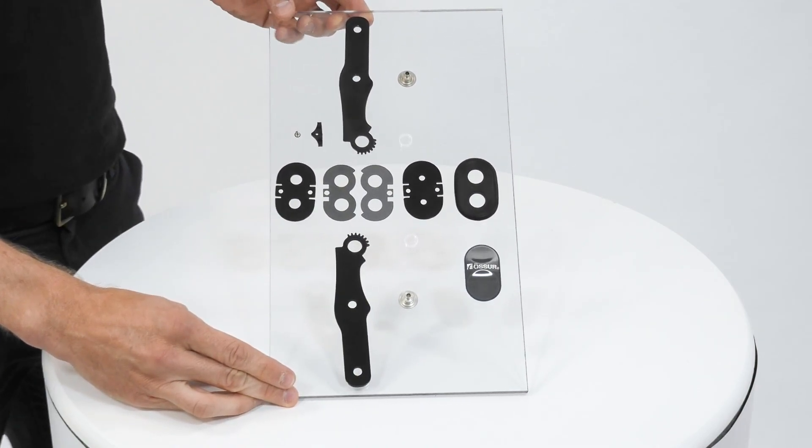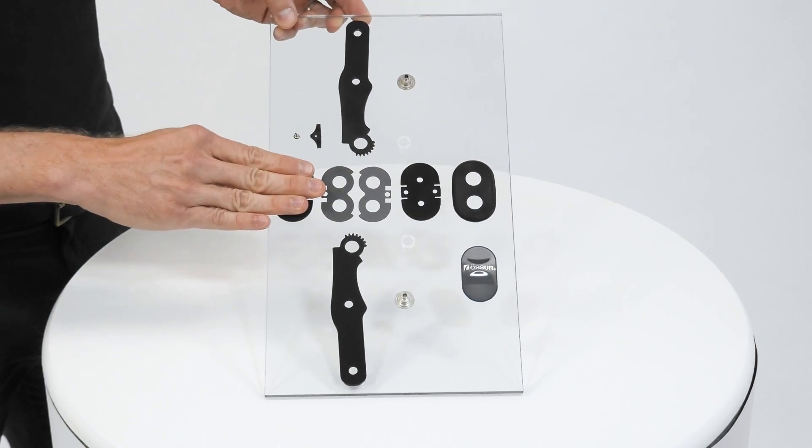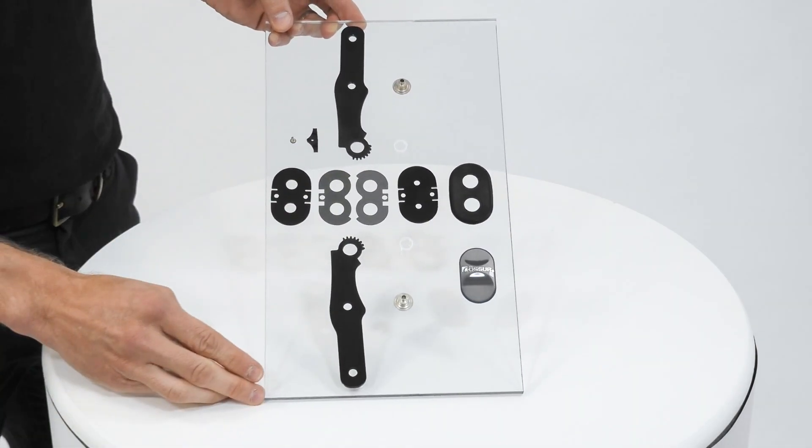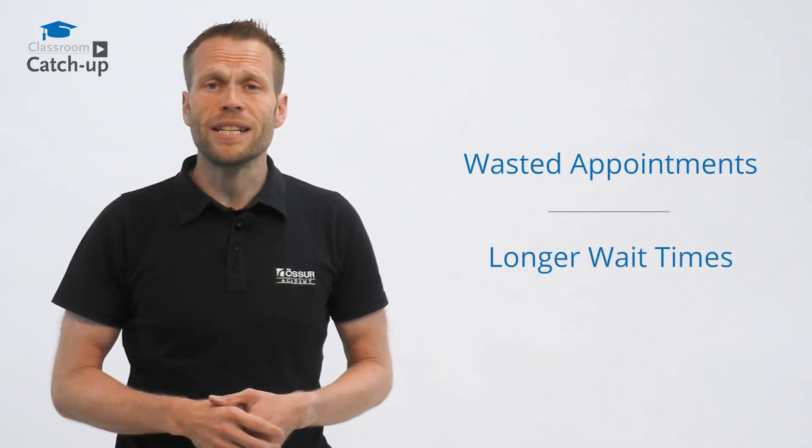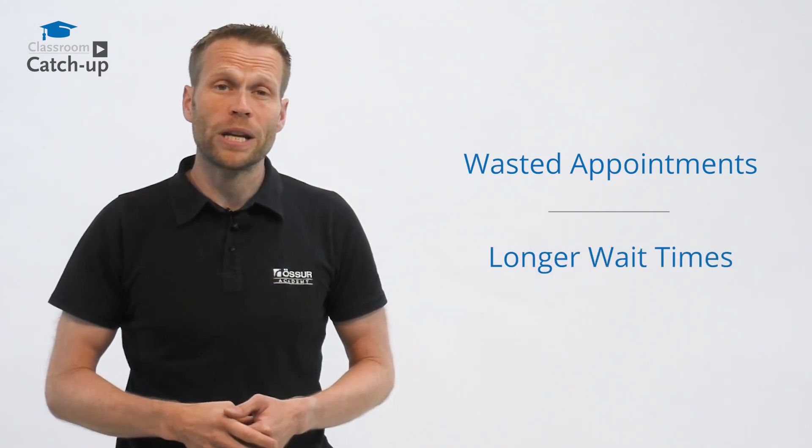If we have 13 components in stock and one small part is missing, we can't make any braces. However, the real effect to you in clinic of breakages and back orders is costly additional wasted appointments and longer waiting times before you can help your patient.